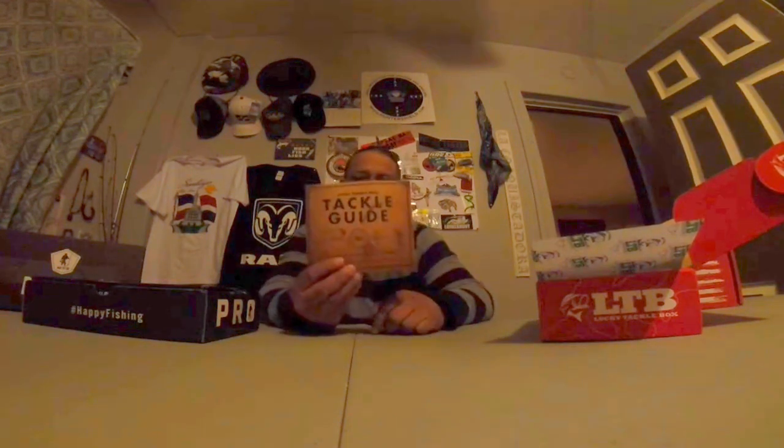If you've been following me and watching my videos, trout season has been off the hook. So here we go with our Lucky Tackle Box guide. Typical Lucky Tackle Box thing. We got the Monster Bass Patriot. Check that out there.